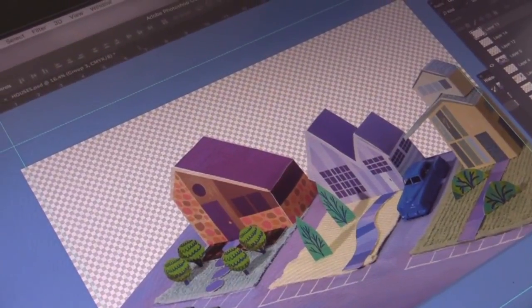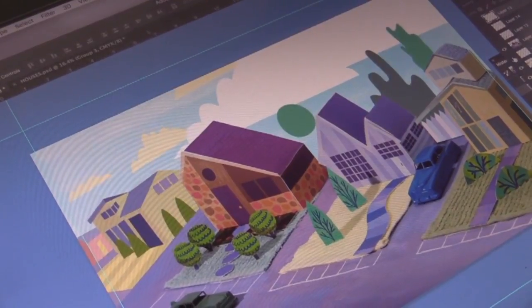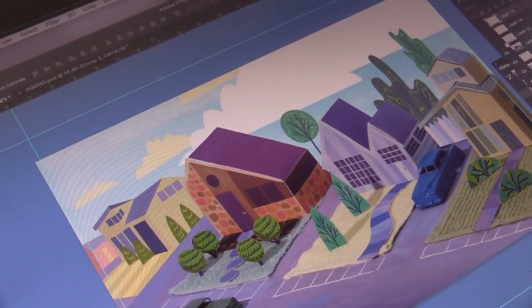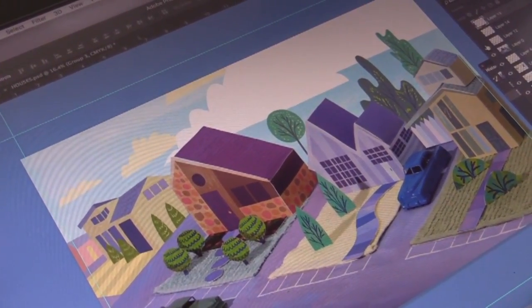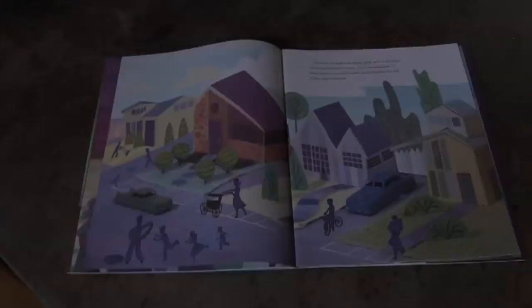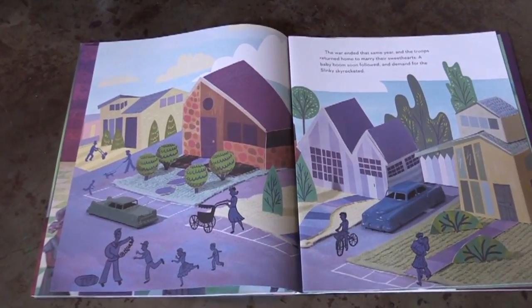Later I took the photo into Photoshop and added in the background. For anything that was too difficult to cut out for the model, I reserved it for last for drawing on the Wacom tablet in Photoshop. This is how the image printed for The Marvelous Thing That Came From the Spring.